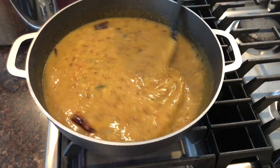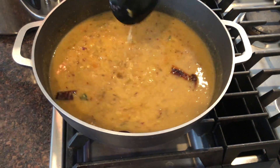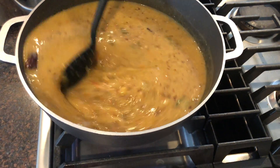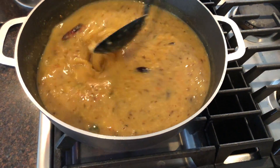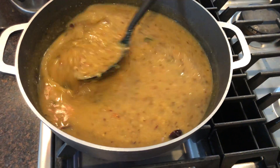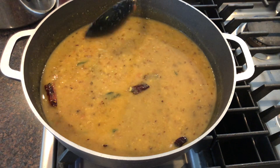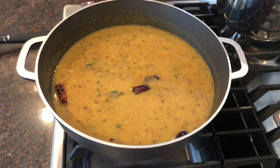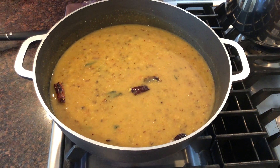I am adding two cups of water. I don't want to add any more spices because garlic, ginger, green chilies, and red pepper is enough. We will let it cook probably 10 to 12 minutes until it gets a good boil.